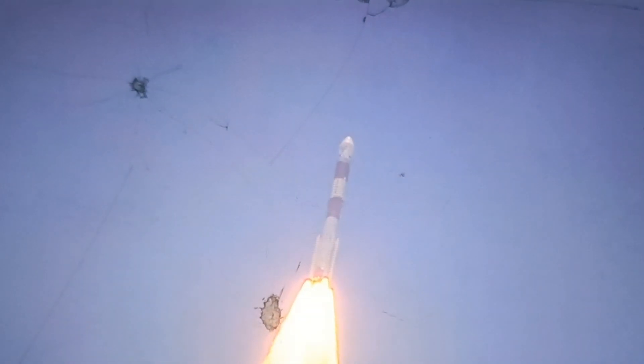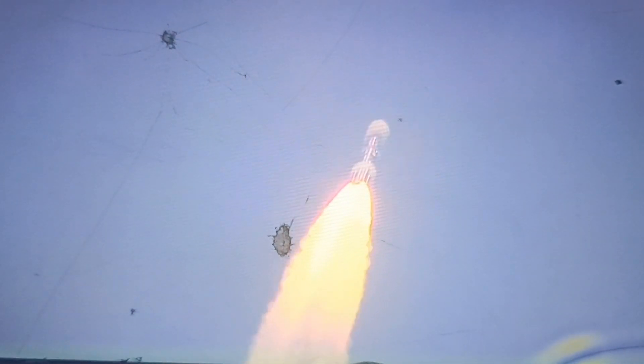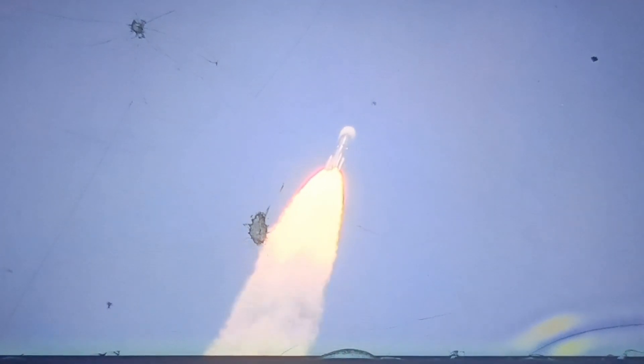PSLV C57 with Aditya-L1 on board. The rocket is flying forth following nominal trajectory and developing nominal thrust. The bright fumes against a clear mid-sky. Rocket launches — more than just a sight to behold.